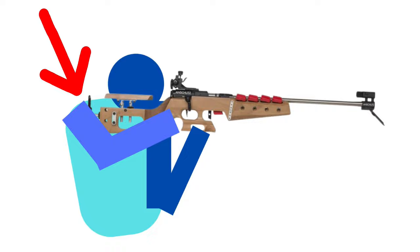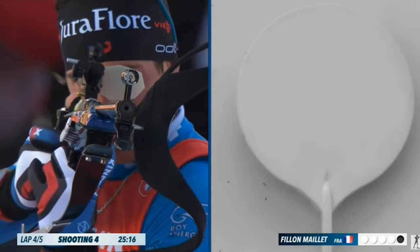Now that you are close to the target and have a stable setup, the next step is aiming and hitting the target — and that's going to come in a different video. Hit the subscribe button and you will be notified when that video comes out.